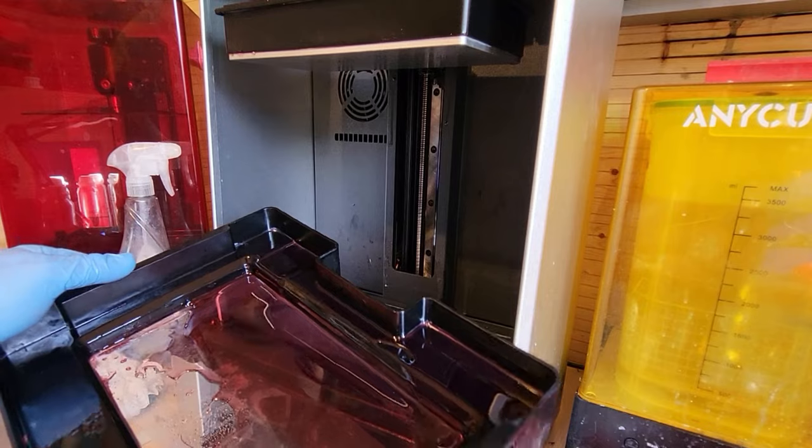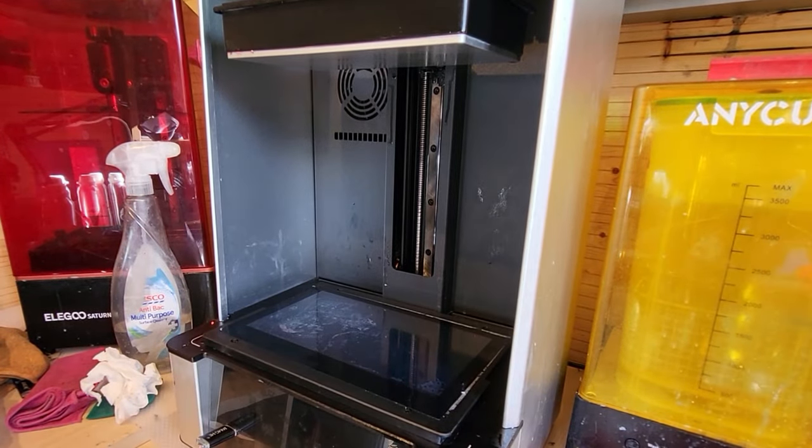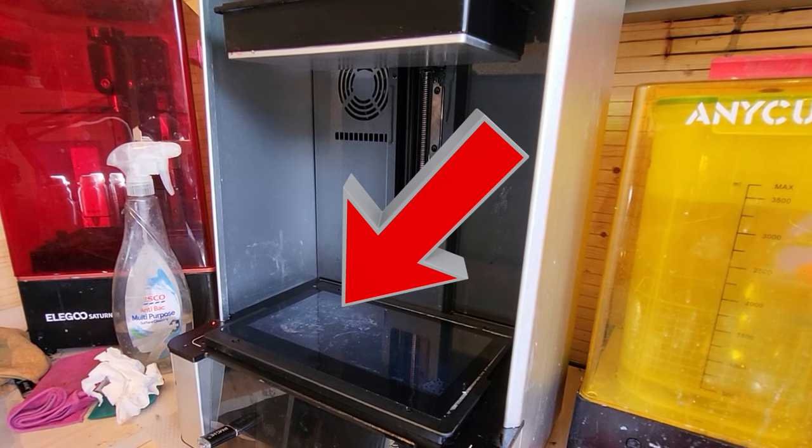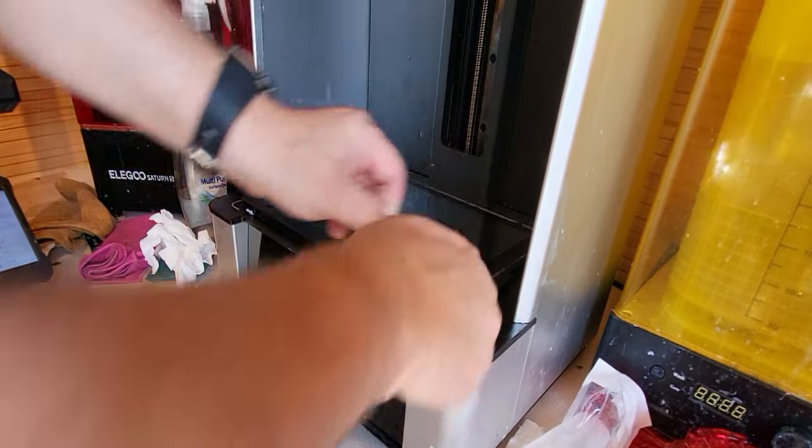I was so relieved to see that it had popped out. But if you look closely, you can see what's happened — there's been a failure in the FEP, and that's what was sticking the vat to the screen. Quite a common thing that could happen with the Uniformation GK2.